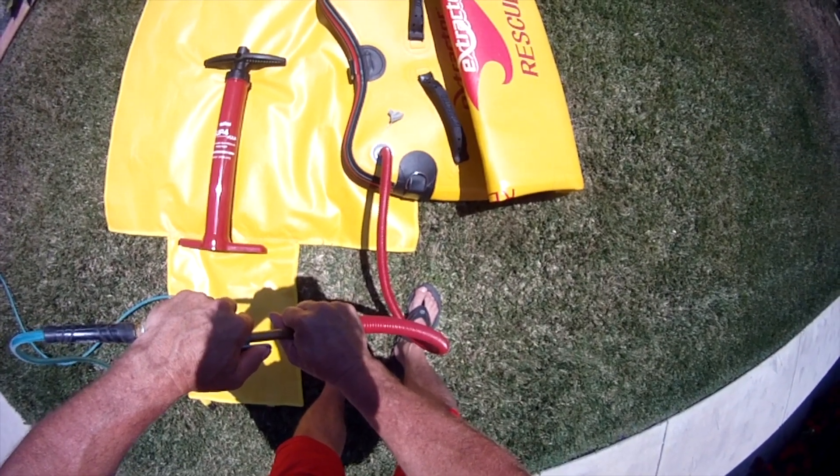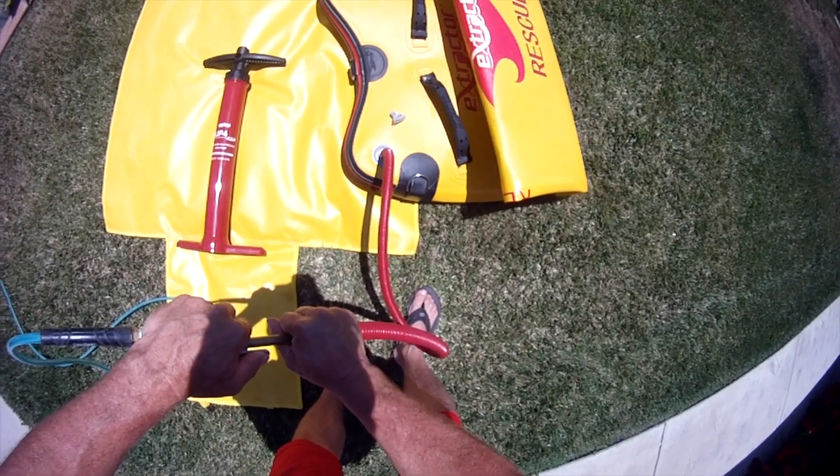If not, just connect the pump to the other end of the hose and start pumping away.